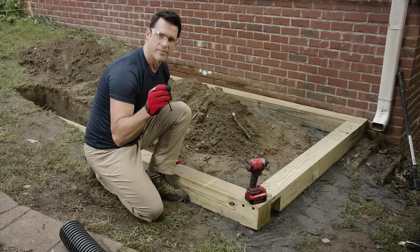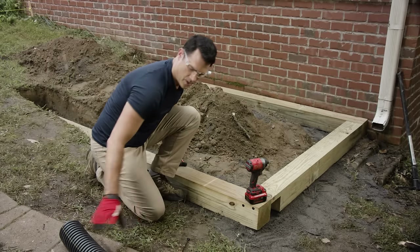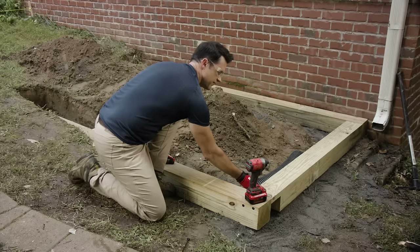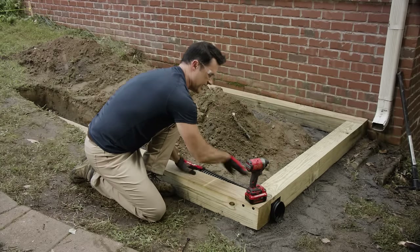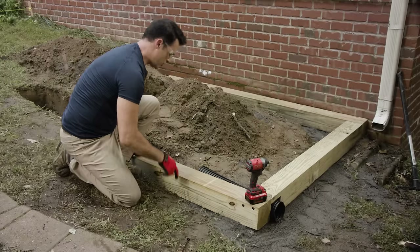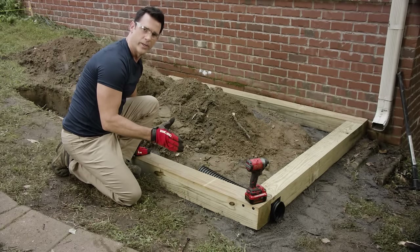We've locked the timbers together with timber screws. You may have noticed we cut a notch in the front board — we're going to use a section of perforated pipe, run it across the front, then tee it into the side so it'll run down and drain water out of the front. Our next step is to drill a few holes in the timber and pound some rebar down through to hold it in place.